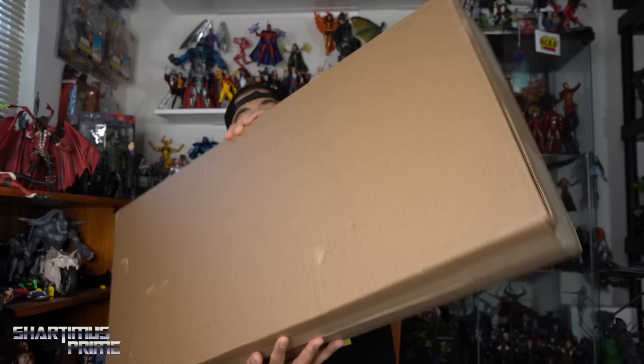Hey, what's up you guys, Sharpness Prime here doing another Hasbro unboxing video. Big thanks to Hasbro — it is Yo Joe June and they sent me this package right over here that has some GI Joe goodies in it.